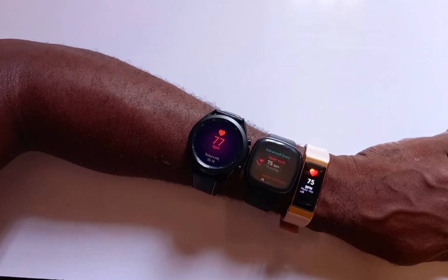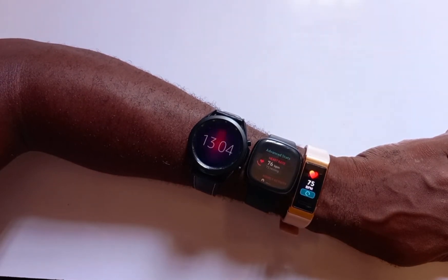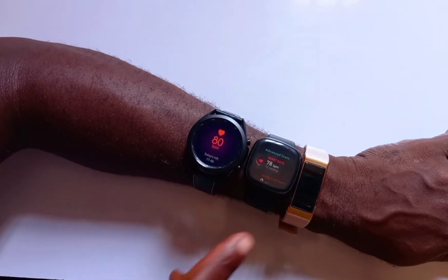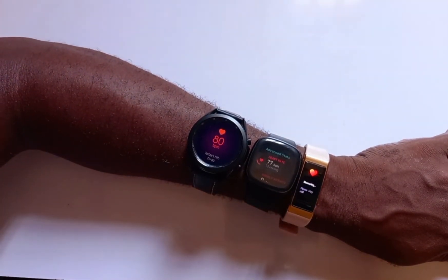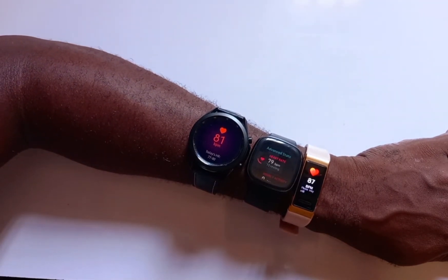As you can see here, the Versa 3 is quite consistent as far as heart rate tracking is concerned. There is only a very slight discrepancy of about one to two figures apart when compared to the Galaxy Watch 3 and the Band 4 Pro. The Versa 3 is a decent heart rate tracker.